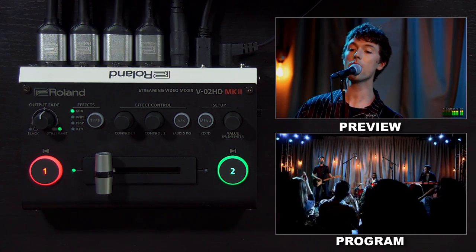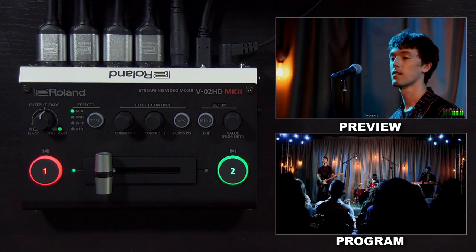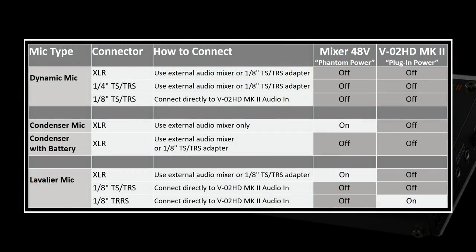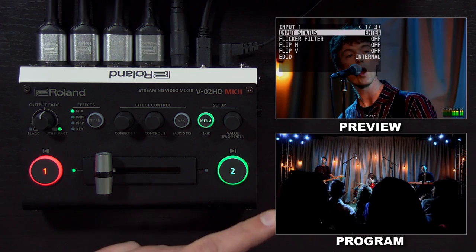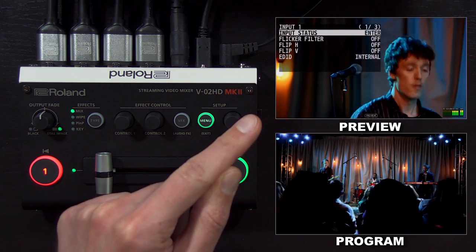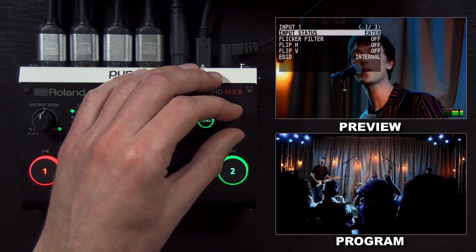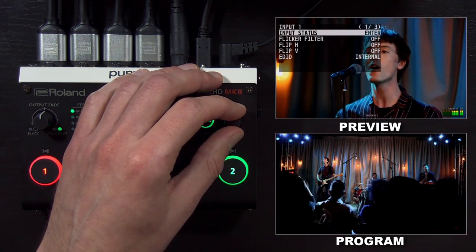You have those two multi-format HDMI inputs. Whatever resolution you bring into the V02HD, it will resize it to automatically match the output. For those audio inputs, you can connect an external microphone with an eighth-inch connector, or you can use an external audio mixer. We're going to start with the video input menu for input one. Remember, input one is down here on program — that's the red source — and input two is on preview. Input status is helpful for troubleshooting, as well as flicker filter and the EDID setting.